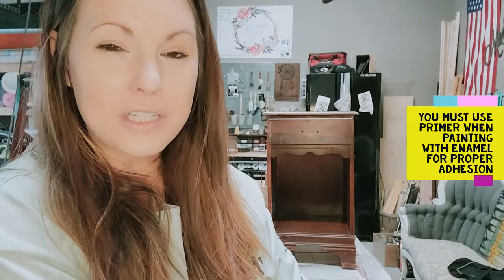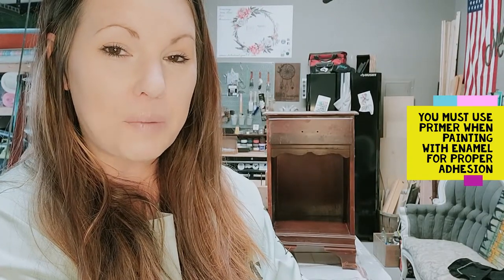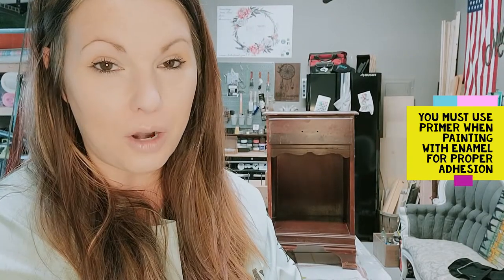We've said before in previous videos that the Wise Owl chalk synthesis paint will stick to nearly anything without a primer. However, if you're going to paint with white or a light color over a dark stained wood like this table behind me, you're going to want to use the stain eliminating primer first.